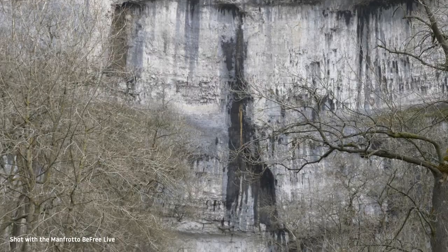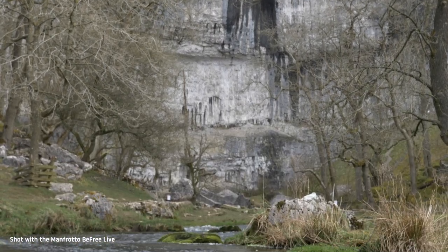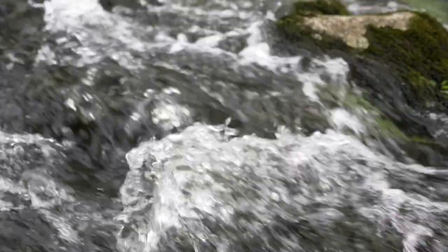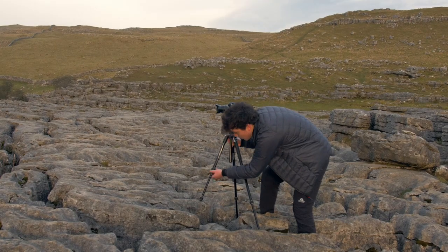I've been using the photo version of this tripod since it launched around 3 years ago, and the live edition with the added fluid head and levelling column builds on the features I've come to love. There's no doubt that travel tripods are generally a compromise between weight and stability, but the BeFree Live is extremely impressive.